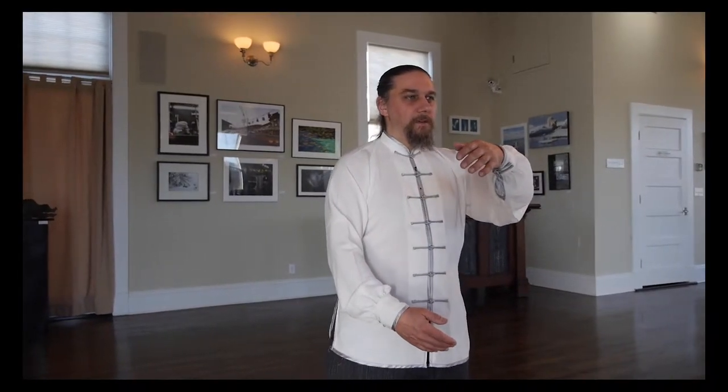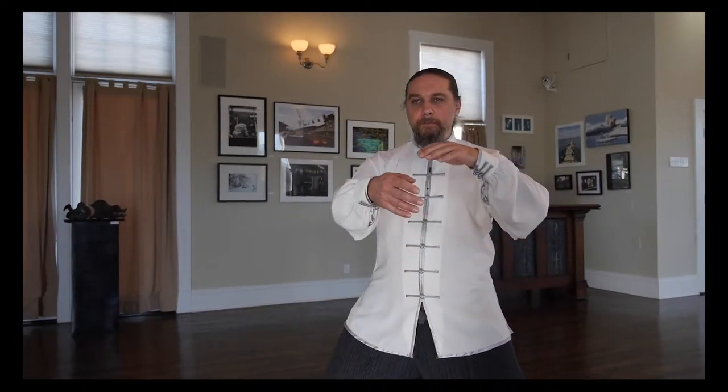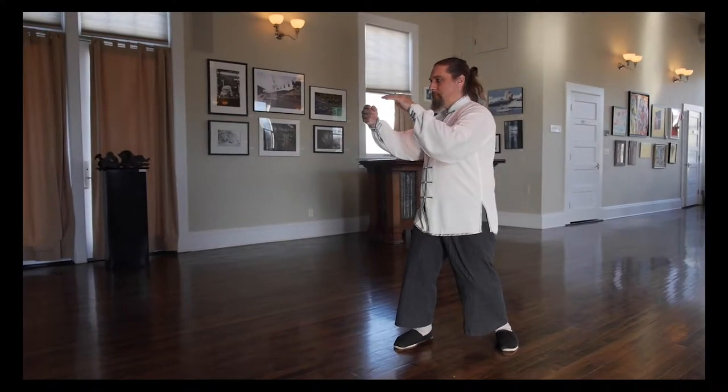Sit forward. Your left leg is a fence post. As you turn, keep the fence post in the ground. The shifting weight causes the right arm to rise. As you turn, add weight into the front leg.